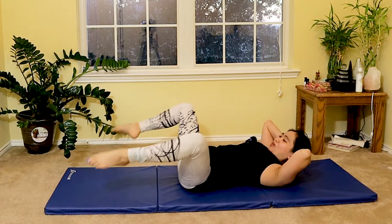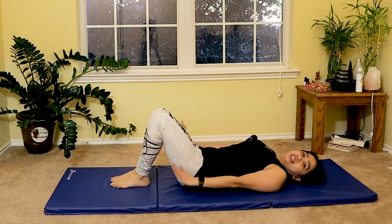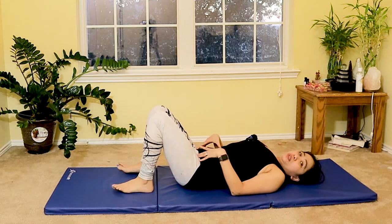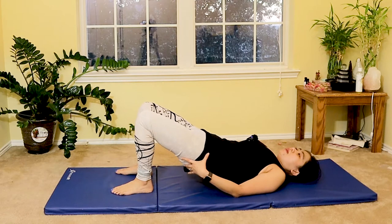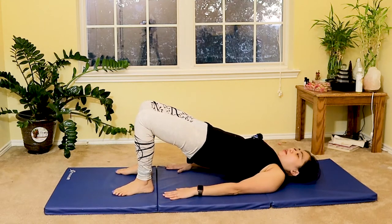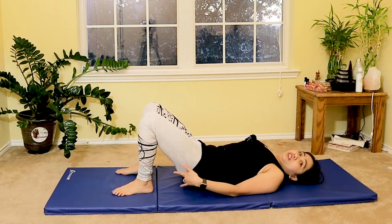Now slowly lower your feet down, place your hands on your side, lower your head down. Engage your glute muscles and slowly lift your glutes up off the mat for a bridge, squeezing your core in. Inhale, and then slowly roll down one vertebra at a time as you breathe out.